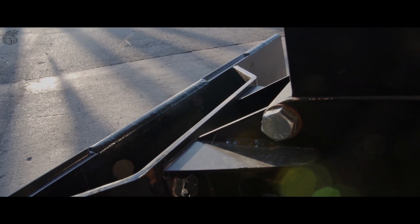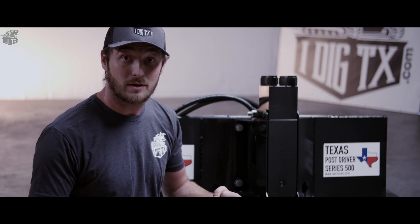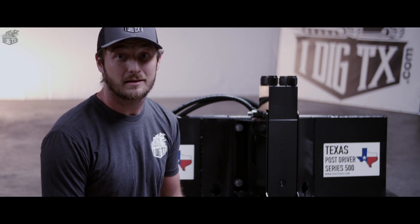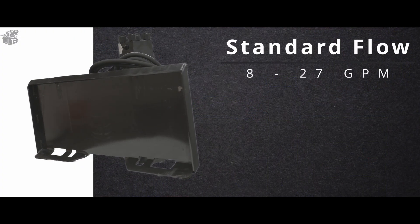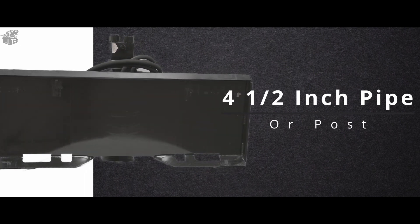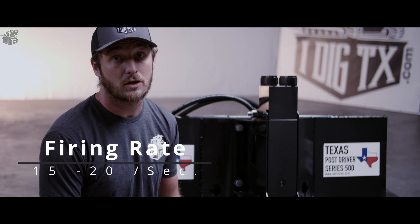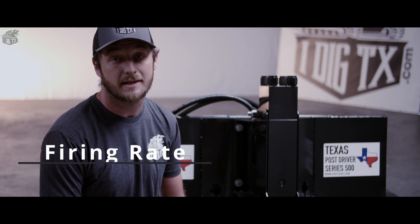This unit is so popular because it is eliminating all the use for an auger or a handheld driver and is the most efficient way to get your fence up in a hurry. It is a standard flow unit from 8 to 27 GPM. It'll handle up to a four and a half inch outer diameter pipe and or a post, and it hits with 500 foot pounds per strike with a firing rate of about 15 to 20 times a second.